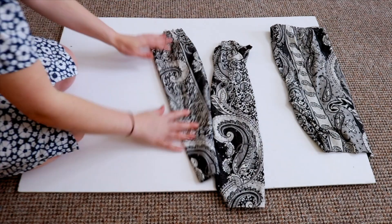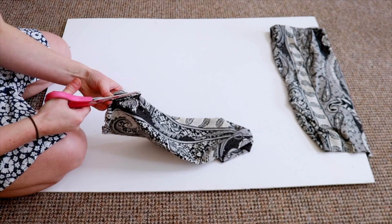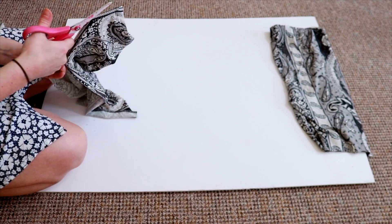For the top you want to grab the two legs, and all you are going to do is take one and cut along the seam to open it up, and you are going to do the same thing with the other one as well.